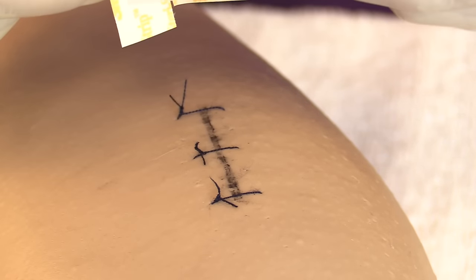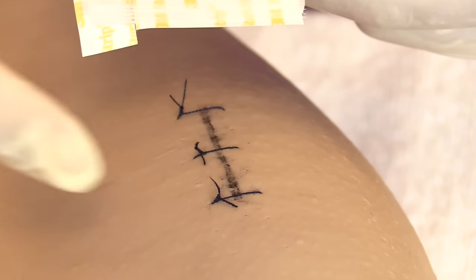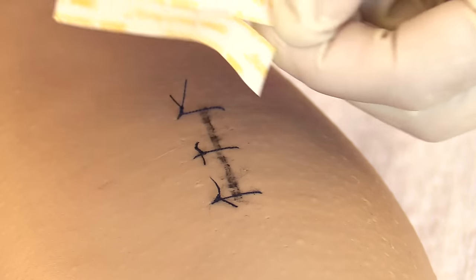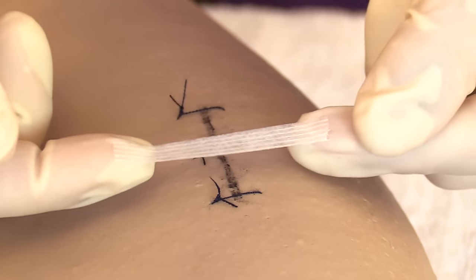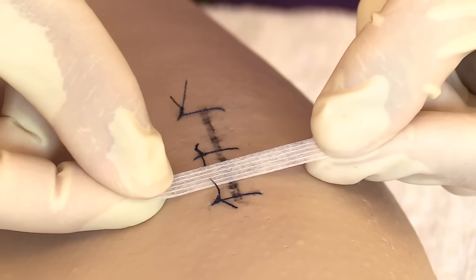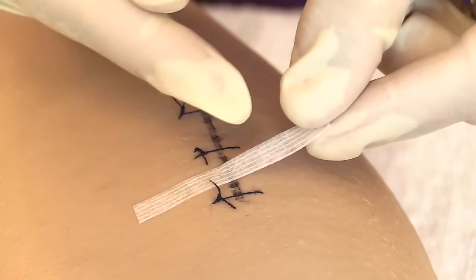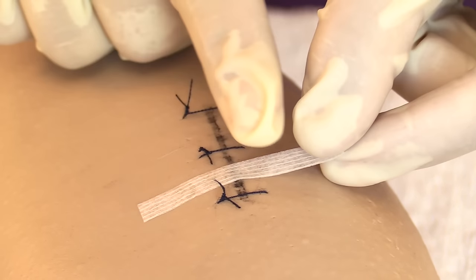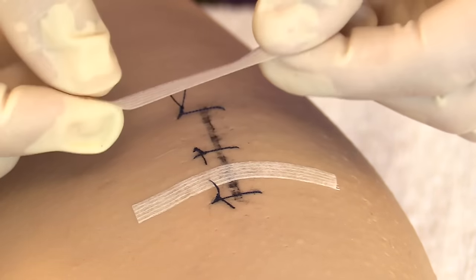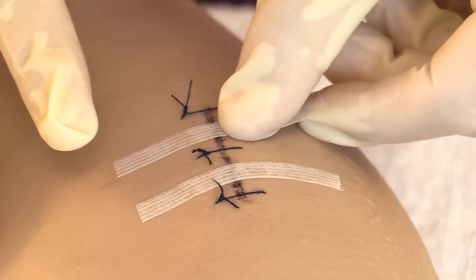Apply steri-strips where each suture was removed, cutting them so there is at least three-quarters of an inch on each side of the incision, spacing them about one-eighth inch apart. To apply a steri-strip, gently lay down one part, smooth it down, then gently lay down the other side — don't pull or tug to create tension, as steri-strips are strong and can tear the skin. Repeat for the next suture site.